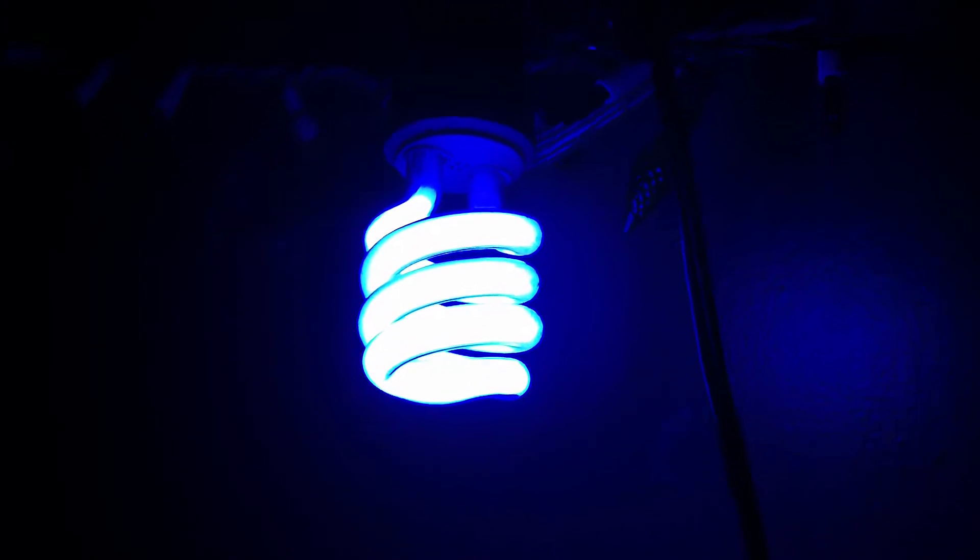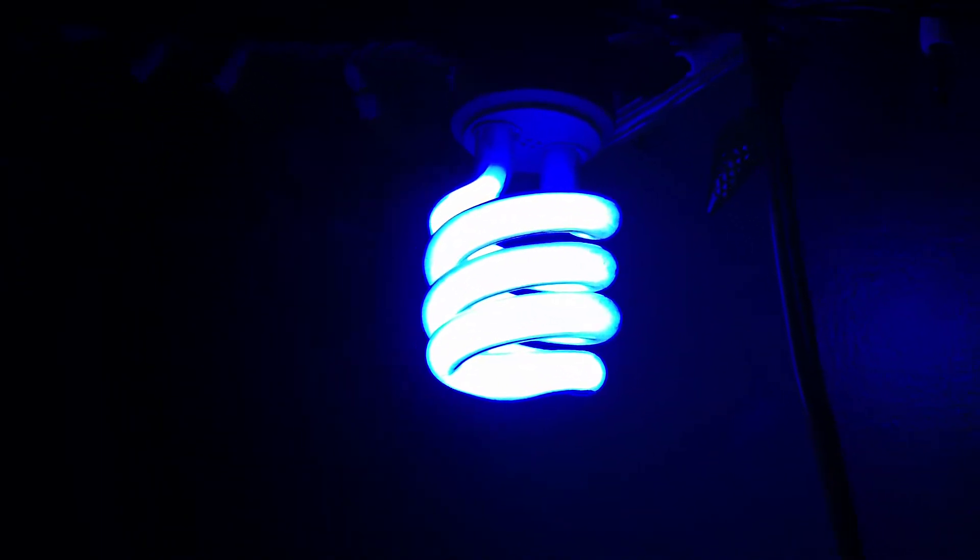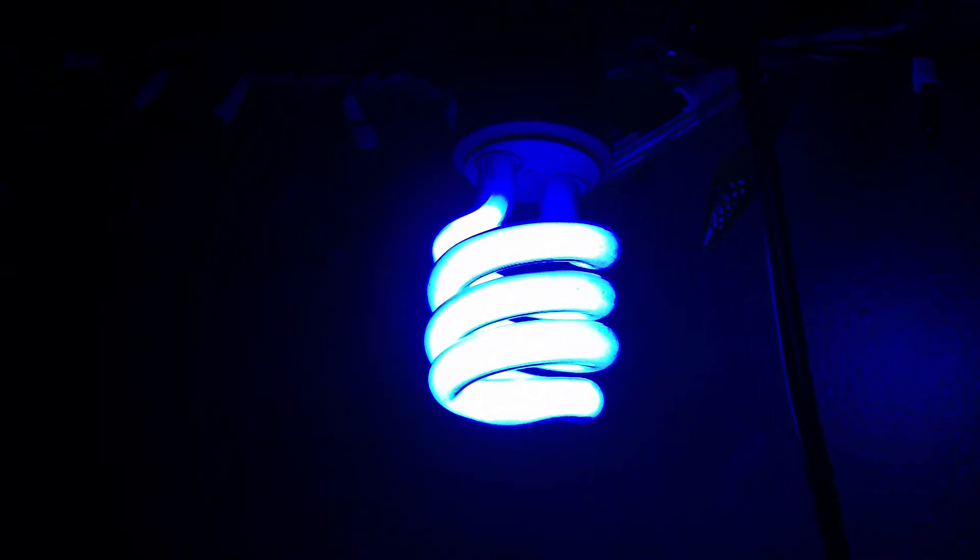So, when it gets to full brightness, I would say it's as bright as a 60 Watt Incandescent Light Bulb. That is blue. So, there you have it, my Theat Electric 13 Watt Compact Fluorescent bulb that is blue.